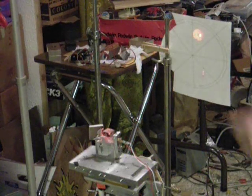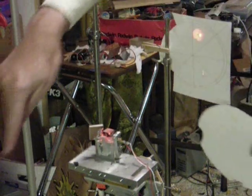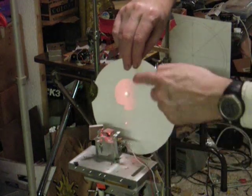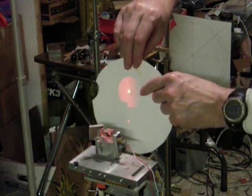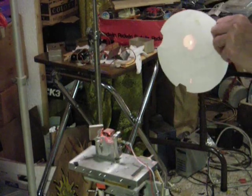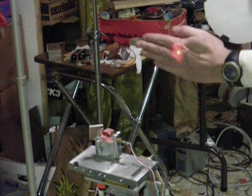Now I have the interferometer beam hitting the mirror, and the return beam is coming back. I on purpose have had it set up so the interferometer is actually way too close to the mirror, but you can see the outline of the mirror, which in this case is a small Cassegrain primary with a hole in the middle of it. You can see it being focused here, and as I move it further back, it gets smaller and smaller, so our radius of curvature is going to be probably about right here where we want to set the interferometer.